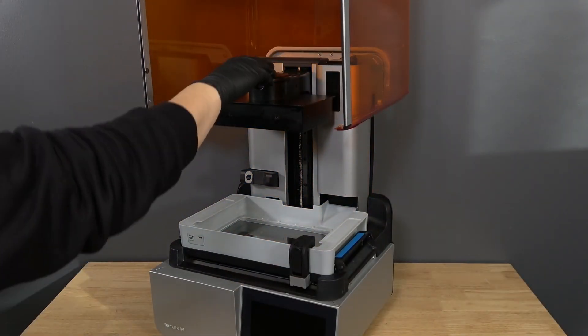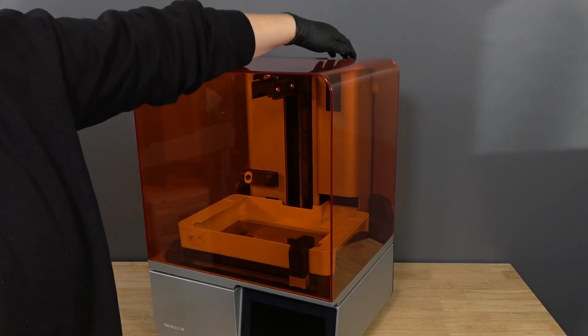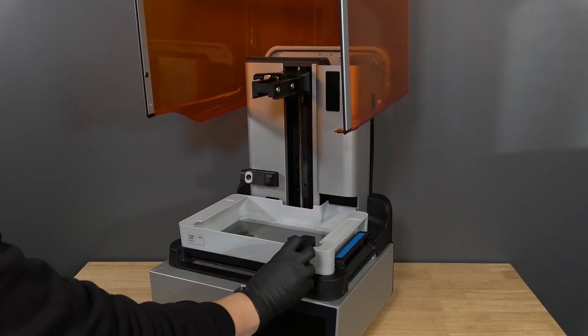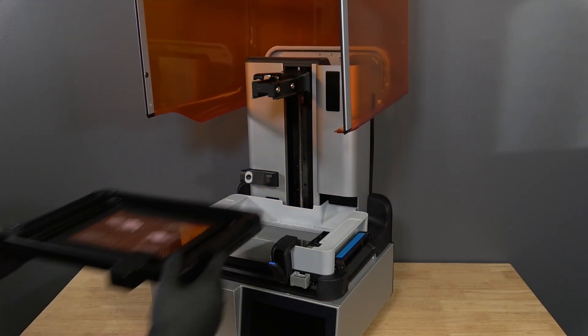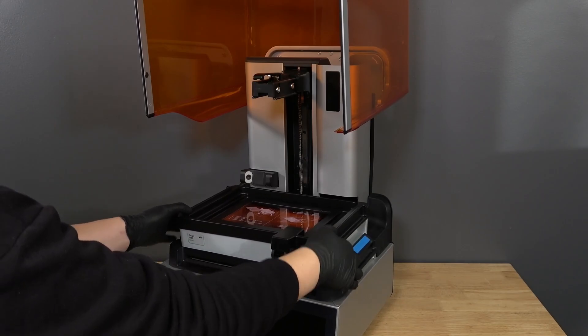To start, we will prepare the printer and a dust-free workspace for replacing the LPU. First, remove the build platform to avoid dripping resin onto the LPU. Remove the resin cartridge and close the vent cap to prevent resin from dripping from the bite valve into the printer. Unlatch the mixer and resin tank. Remove the resin tank and cover it with its lid.